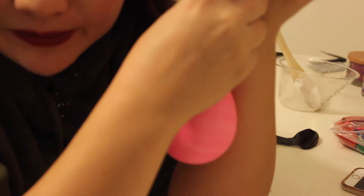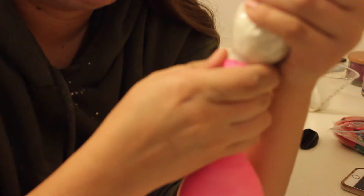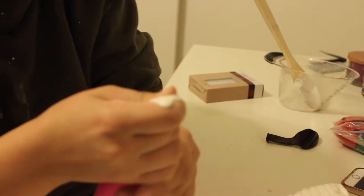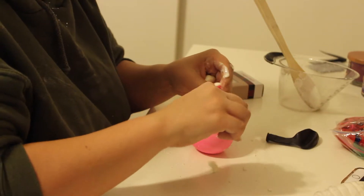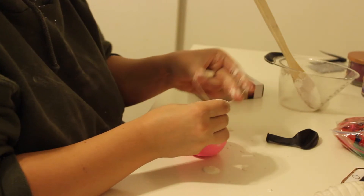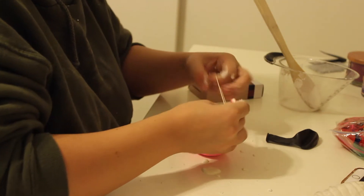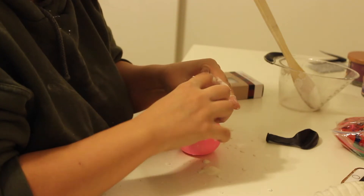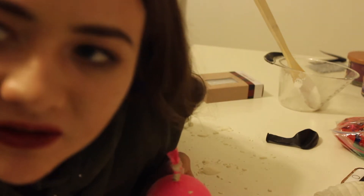Now we're going to pull the balloon off of the water bottle and hope for the best. When you're a professional YouTuber like me, you have to improvise sometimes. So I just tied it with a rubber band.